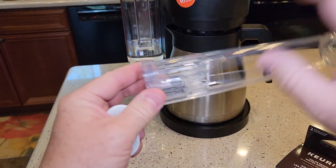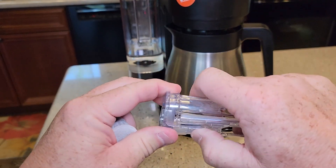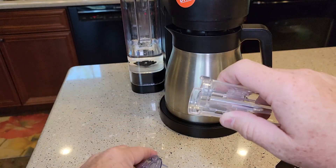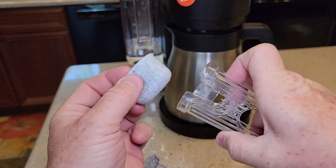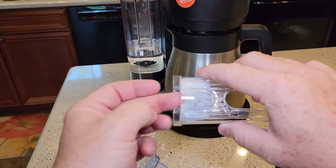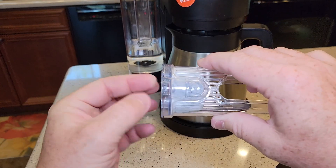So in this tall handle, it's going to come apart. You're going to press these two tabs on each side and then this bottom part is going to come out. Then you're going to insert the filter — there's a flat part with kind of a ledge; you're going to keep that at the bottom — insert it like that, and then put it in until it snaps.